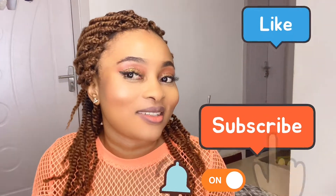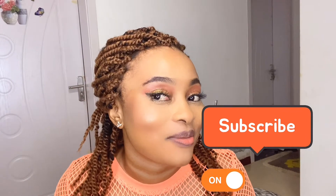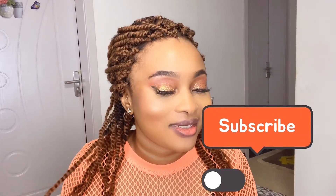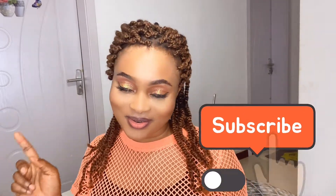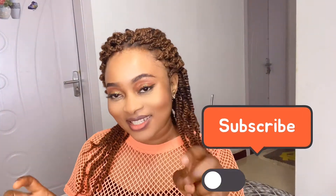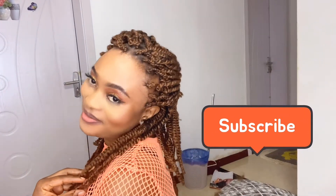Hello viewers, welcome back to my channel. If this is your first time tuning in, you're welcome. Please do not forget to like, share, and subscribe, and if you haven't turned on the bell icon — the notification bell — please do turn it on so whenever I post a new video you'll be the first to be notified.